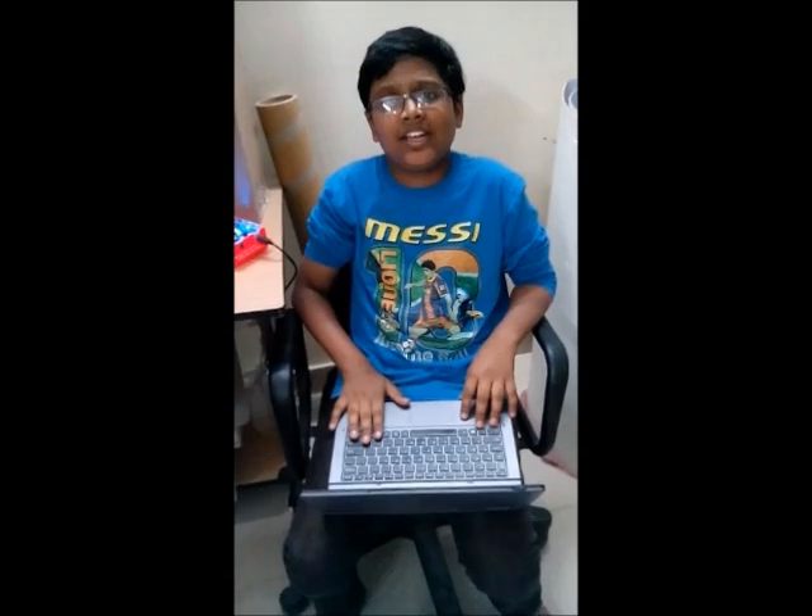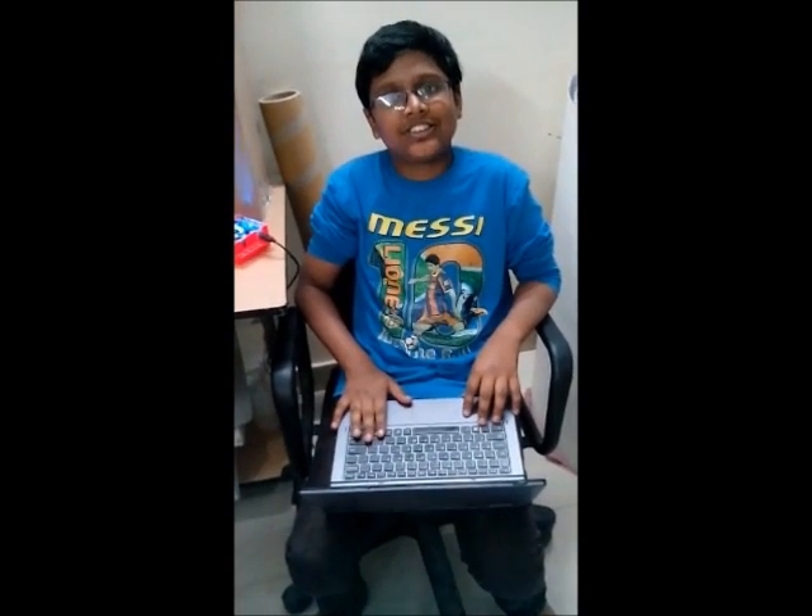Hi, I am Rishit Jalan from the same school as Anmol. Now I will show you how our robot works.